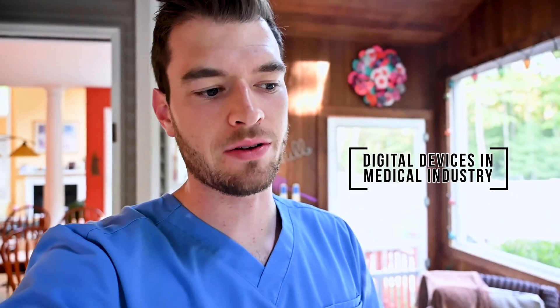Hey everyone, what's going on? Welcome back to another episode of The Med Life. Today we're doing something a bit different. It's the last couple days of summer, but I got something cool today. We're going to do a little unboxing and talk about how digital devices are starting to affect the medical industry. Should you have one? Should you use one? What's the benefit? We're going to talk about it today.